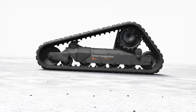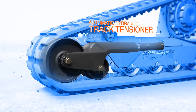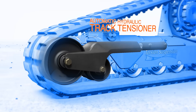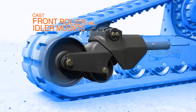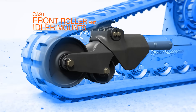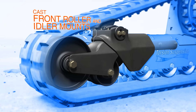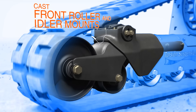You'll notice, at first glance, the design is much more open. Let's start with the hydraulic track tensioning system. It maintains proper track tension automatically and minimizes the chance of loosening or detracking. The front roller and idler mounts are cast, which eliminates welds and distributes stress across one seamless piece, putting additional metal and strength precisely where it's needed most.